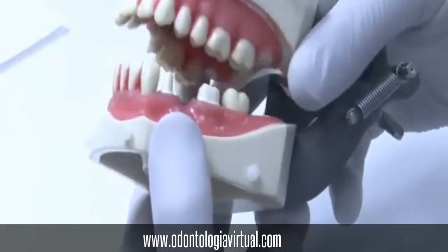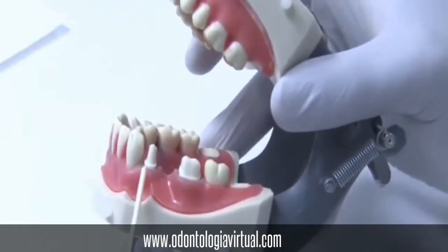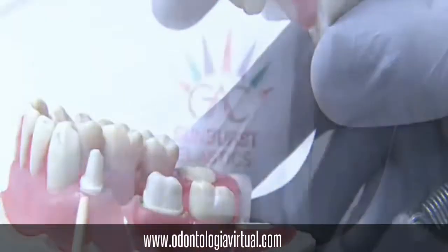Insert the following teeth: number 4, 6, 19, and 21. Make sure that tooth 19 has orthodontic bands.